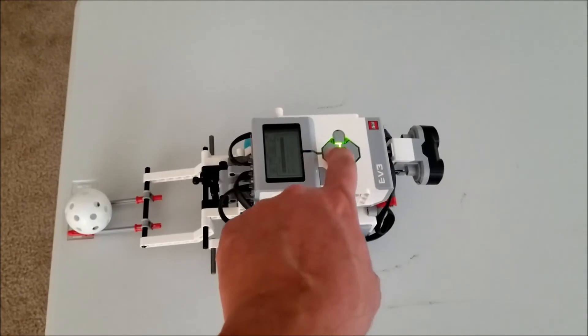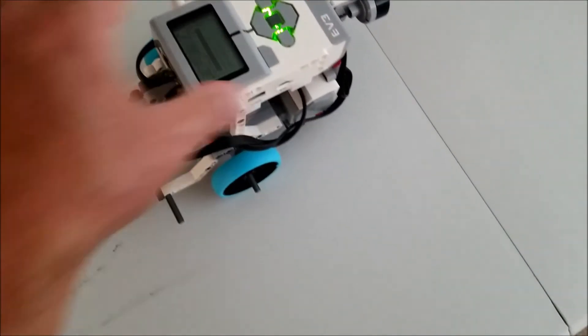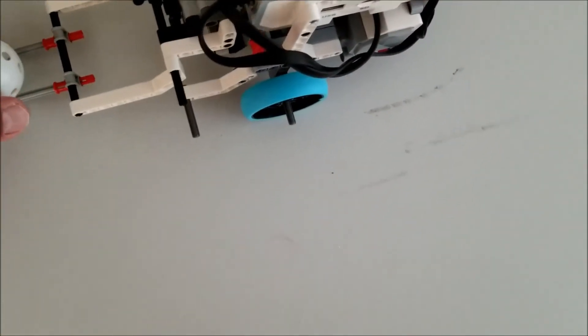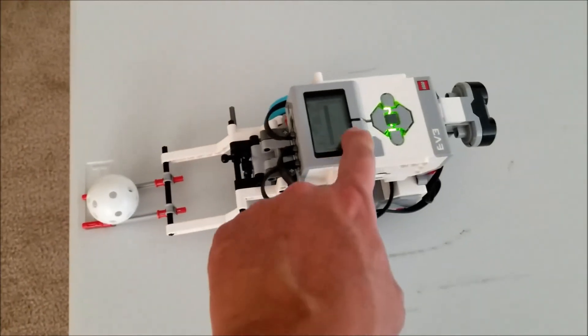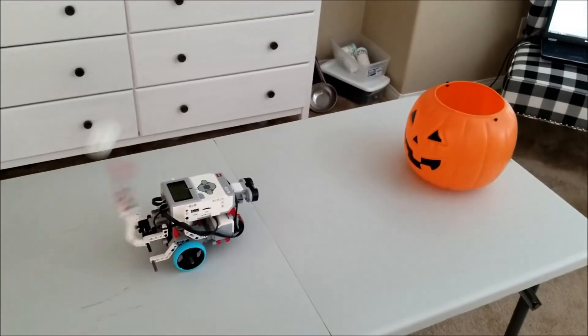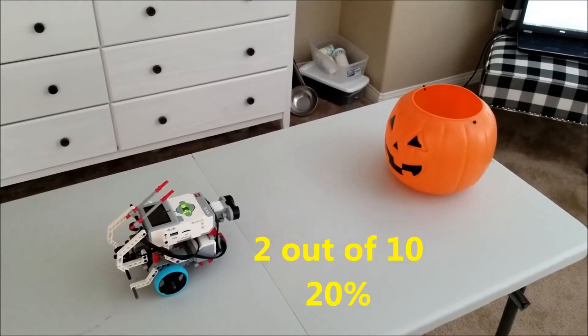This is our tenth and last attempt. The ball somehow rolled off the axles here. Okay, here we go — this is our last trial, number ten. Two out of ten, everybody.